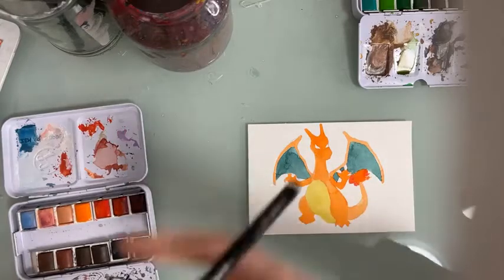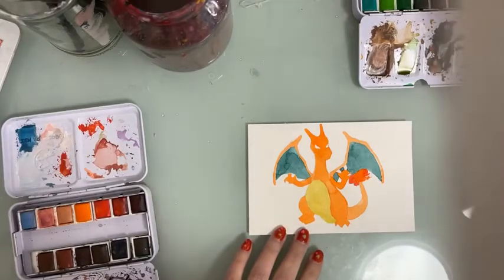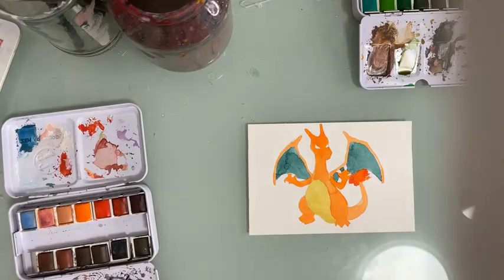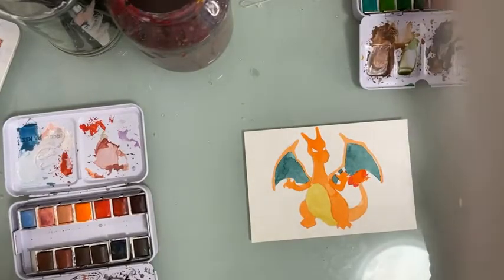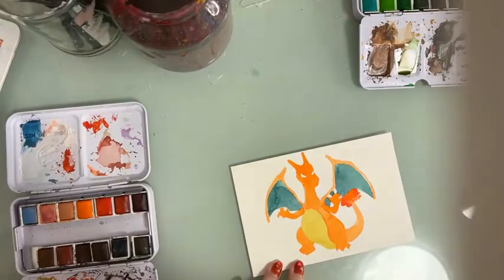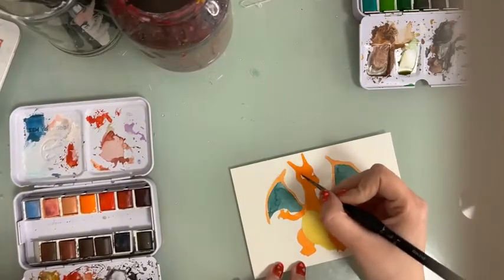We still have to paint the eyes, so I'm going to take this really nice Fallow Blue again. I need a smaller, more pointy brush — I'm going to take the number one round. Just making sure I don't have too much water on my brush, because if you want to paint details it's best not to have too much water. Now we're painting the eyes.